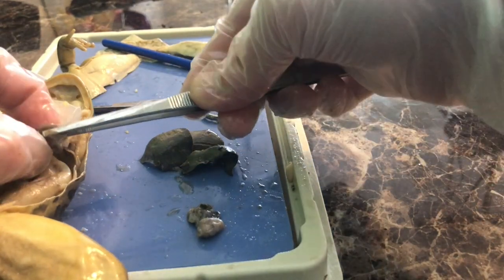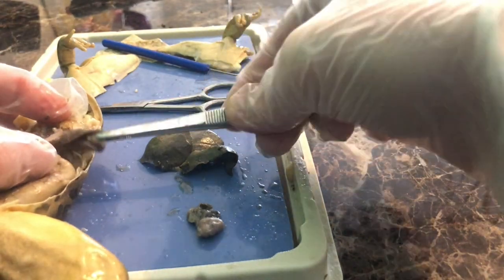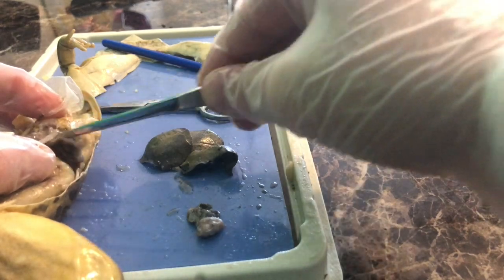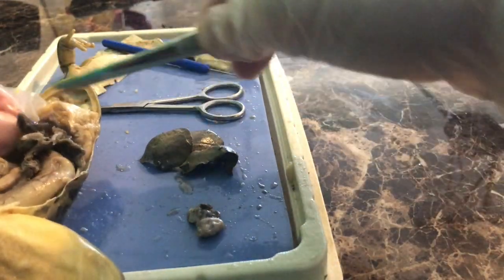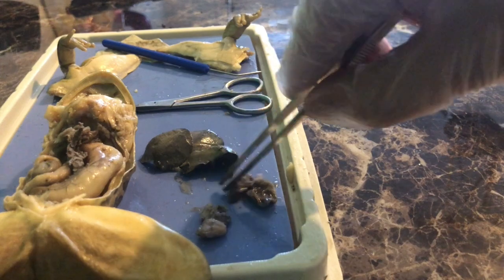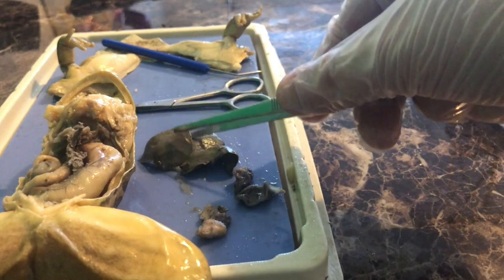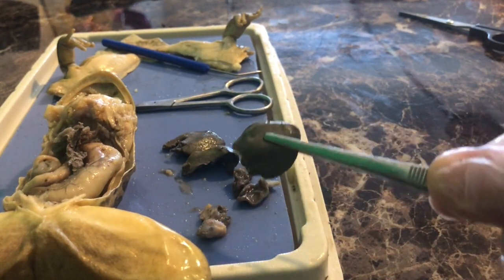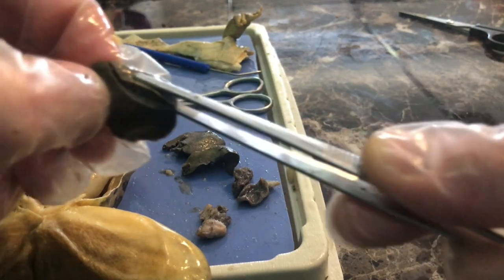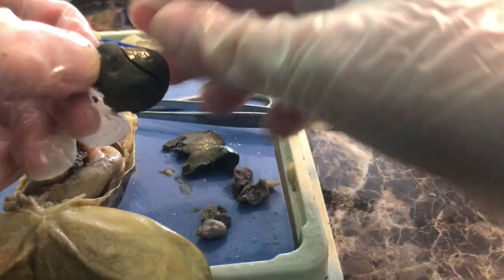The frog has a left and right atria — a-t-r-i-a — at the top, and a single ventricle — v-e-n-t-r-i-c-l-e — through which blood passes. Now let's take a look at where the lungs are. Because I removed the heart and liver, I can actually see the lungs. The lungs are very squishy and stretchy. They're located behind the heart and liver. Here's one — it looks like a little raisin — and here's the second. They're the respiratory organs.